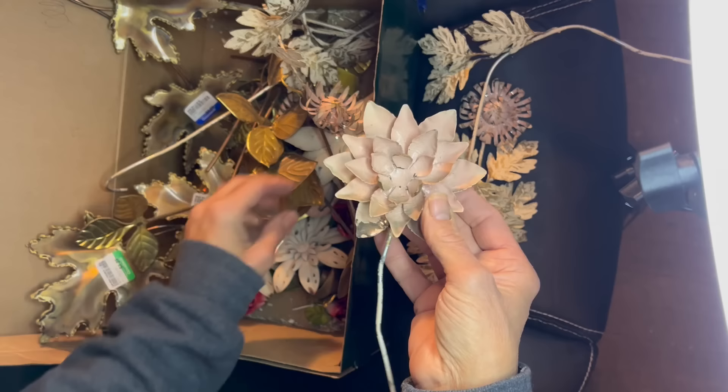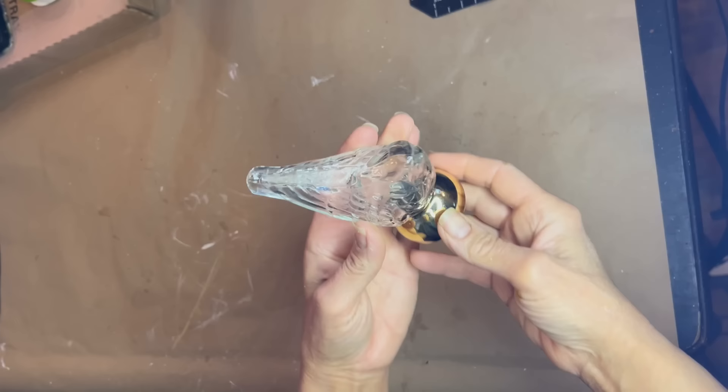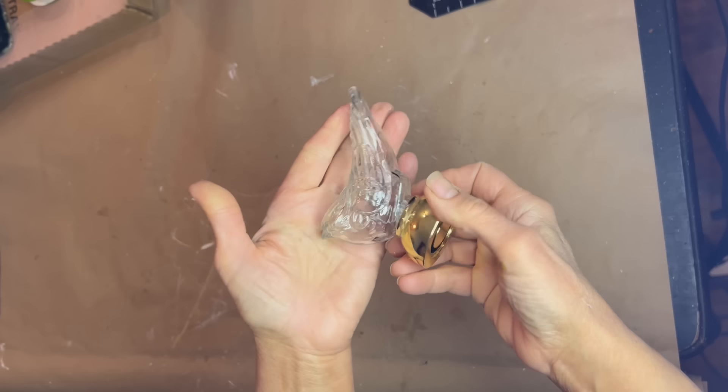I'm going to be using some more of these vintage metal flowers to do a metal arrangement for inside my lantern. And I might also be using this cute little bird — he's a thrifted Avon bottle and he might make his way inside that lantern. Now that all of our items have been reassembled, enhanced, and painted, I'd like to show you how they came out.